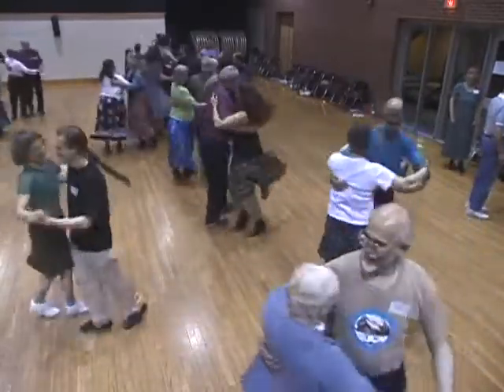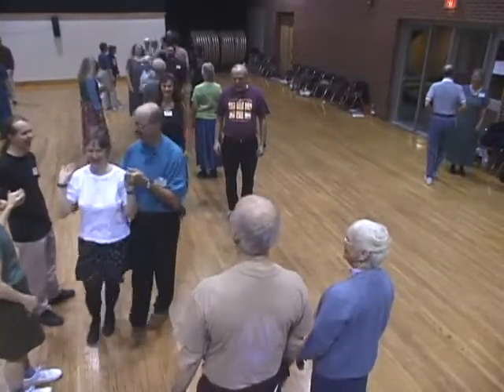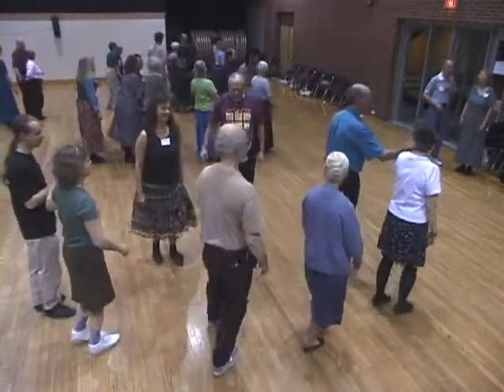Second couple. Promenade inside. Go. When you're home, face out. Heads jumping behind. Chassé by your partner.